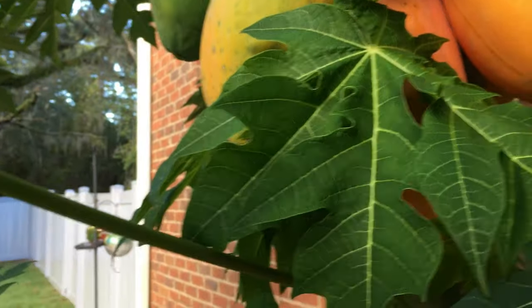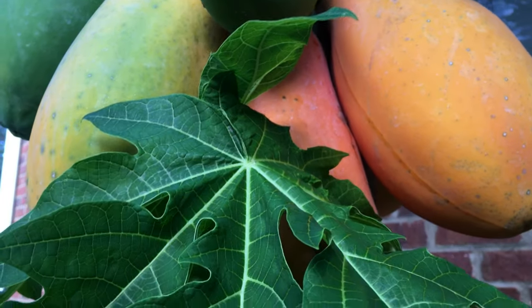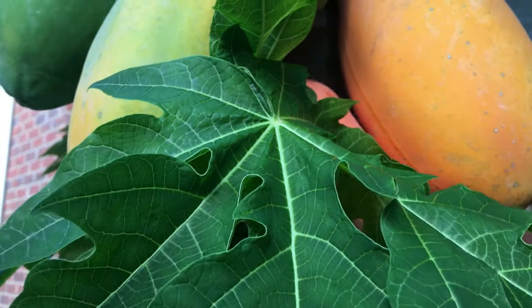Twist off — without hurting the fruit. There we go, look at this.